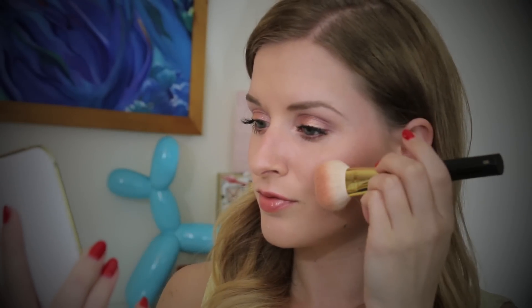Hi guys and welcome back to my channel. Today I wanted to do a super quick tutorial using the new Tom Ford summer collection, so let's go ahead and get started.